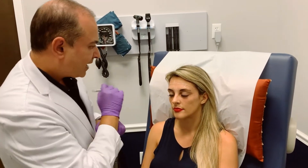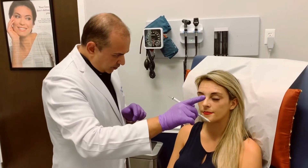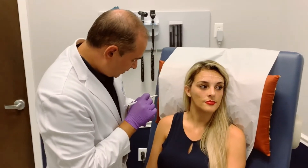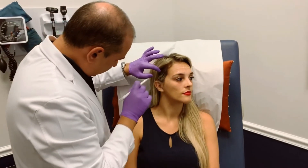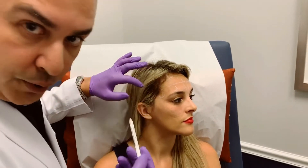We usually inject just next to the marking so we don't tattoo the skin. Now we're going to turn to the left and take a look here. So we can see there are some veins over here — we want to avoid this plexus so we can avoid the bruising.